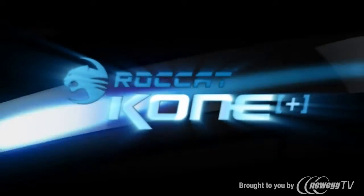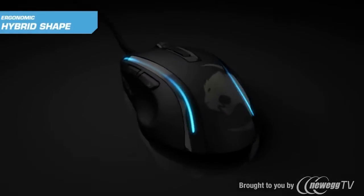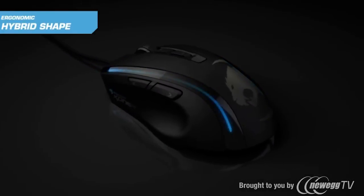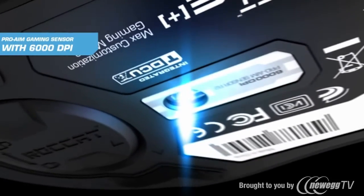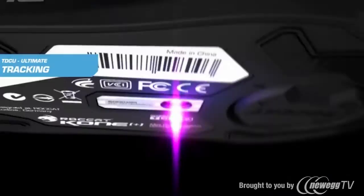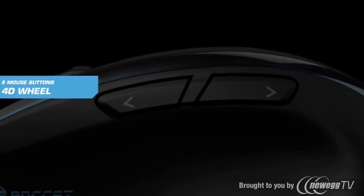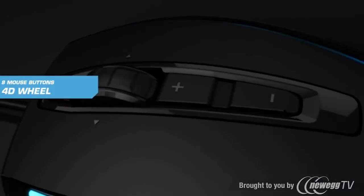Rocket Cone Plus. Ergonomic hybrid shape for right-handers. ProAIM laser sensor with 6,000 DPI resolution. Integrated tracking and distance control unit for ultimate performance and minimized pickup light. 8 programmable mouse buttons and a solid 4-way wheel.